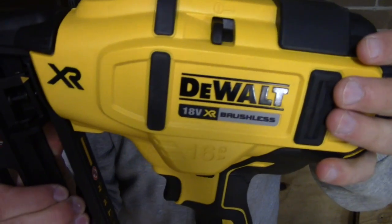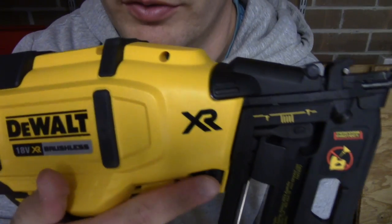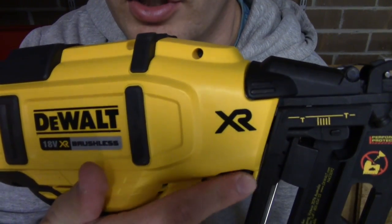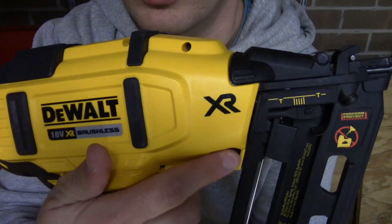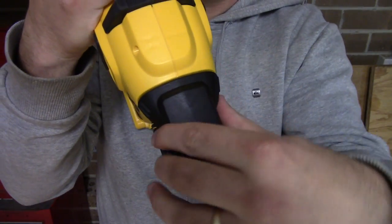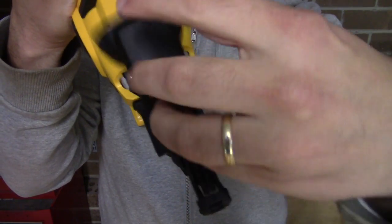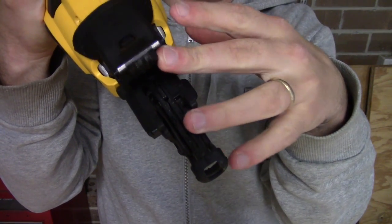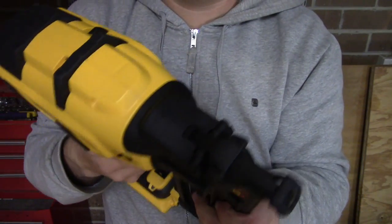On the other side, it's easy to change the depth — just roll this knob and you can see the indicator moving as you roll it. No tool needed to release a jam either. Simply pop that cover open and you can open up that whole section to get to any jammed nails. It really couldn't be easier — it's a really nice mechanism.